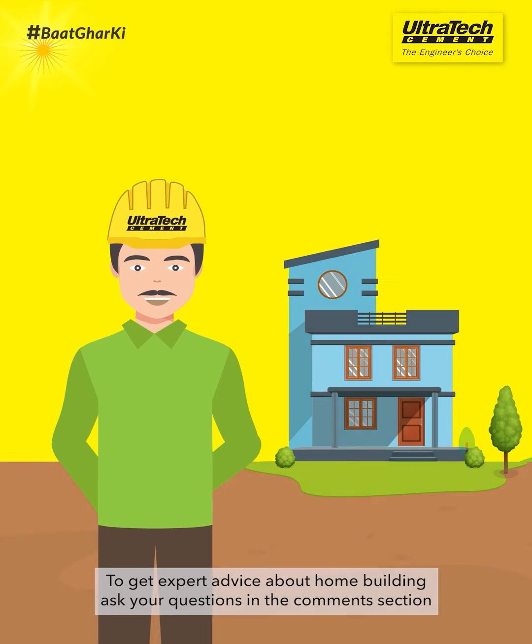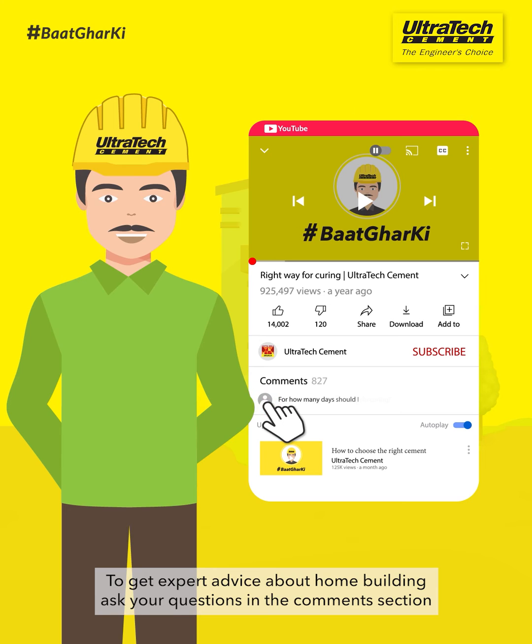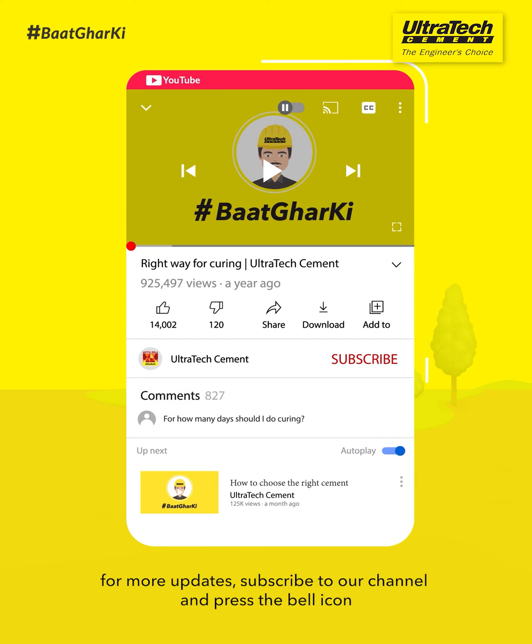To get expert advice about home building, ask your questions in the comments section. For more updates, subscribe to our channel and press the bell icon.